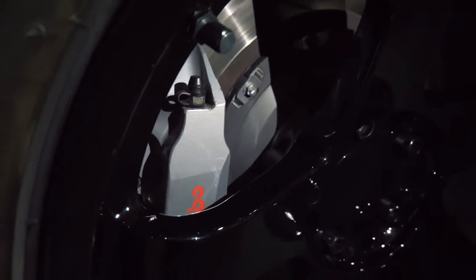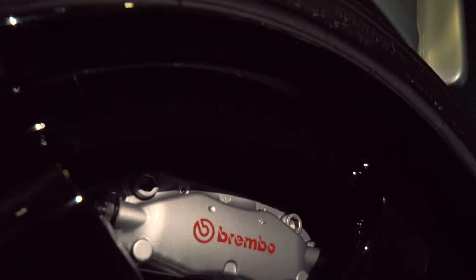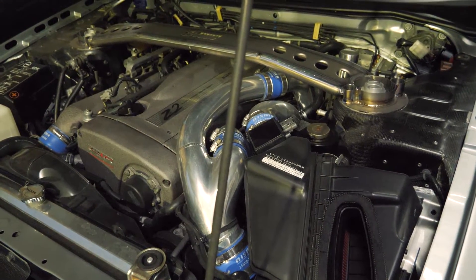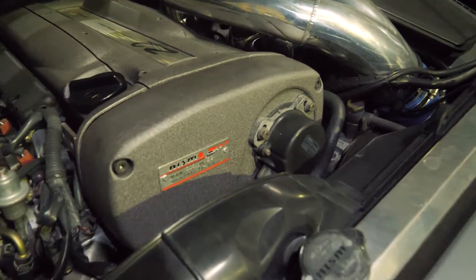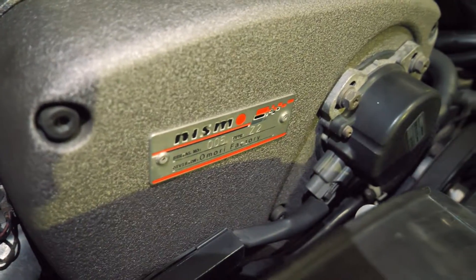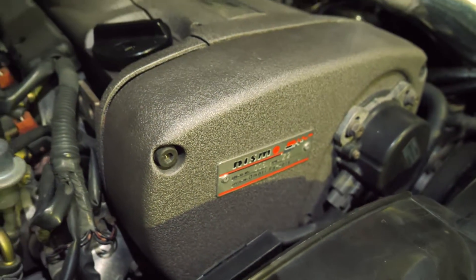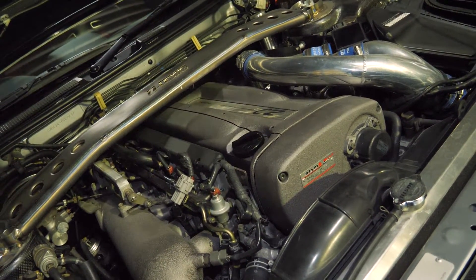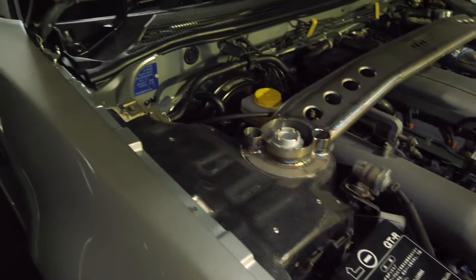We've got six-piston Brembo calipers in the front and four-piston in the rear, plus a carbon fiber driveshaft — though I can't really lift up the car to show you. You saw the gearbox coolers in the back and the lack of rear diffuser. This variant of the RB, from the Omori factory, puts out about 500 horsepower.